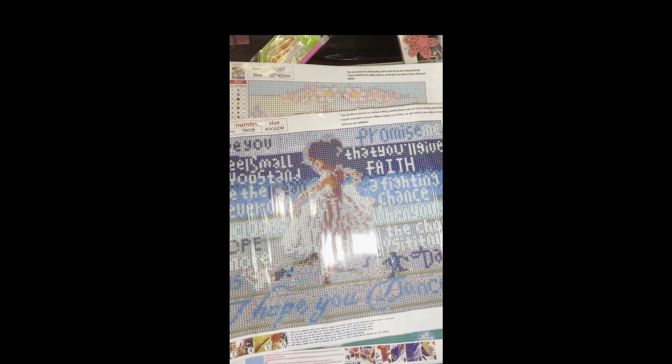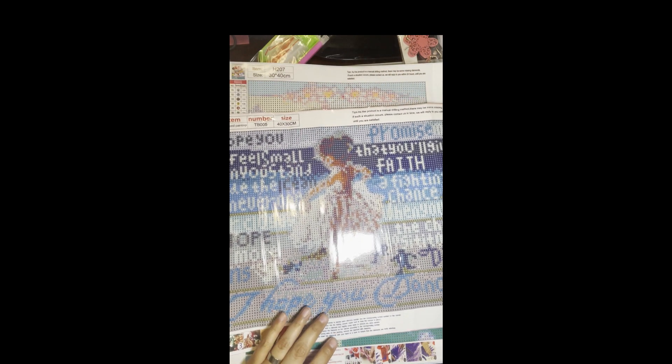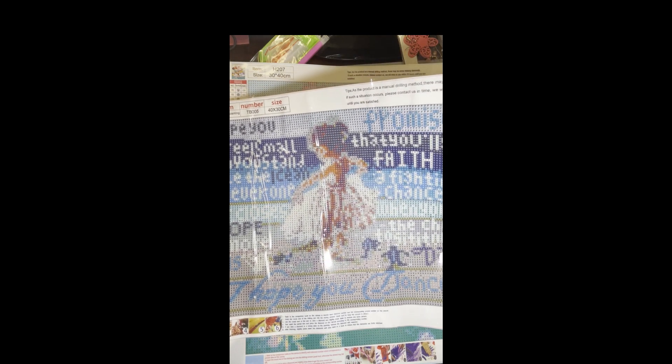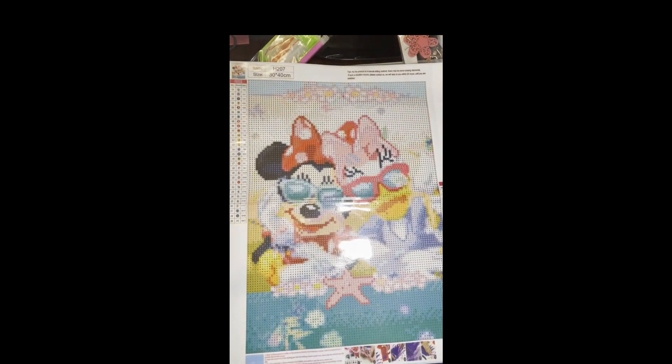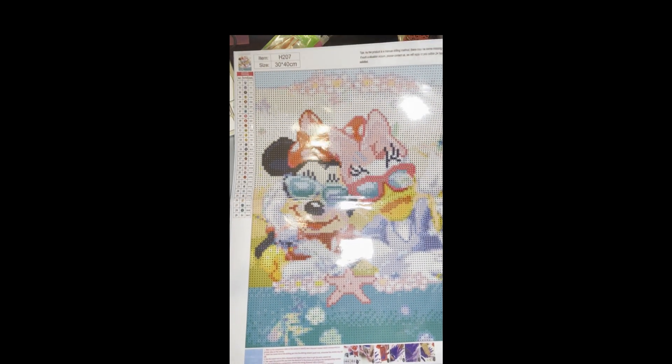This next one is to go with my song series. I found a few canvases that have song lyrics on them, so I've been picking them up to do as a song series. This one is 'I Hope You Dance,' with a little girl twirling. It's a 40 by 30 and this one was $3.99 — that song by Lee Ann Womack.